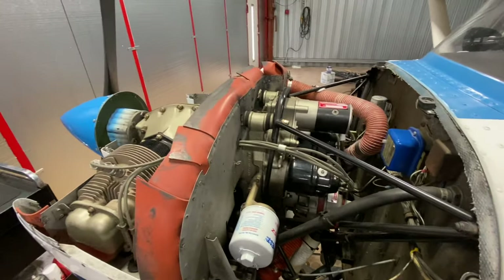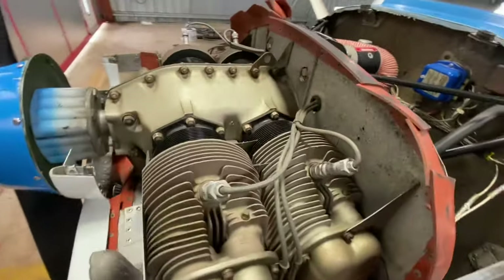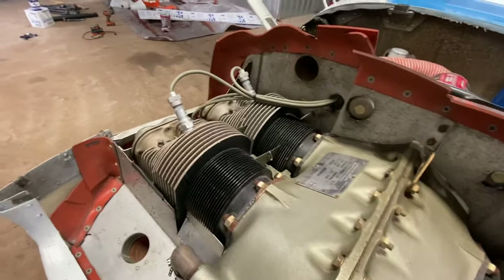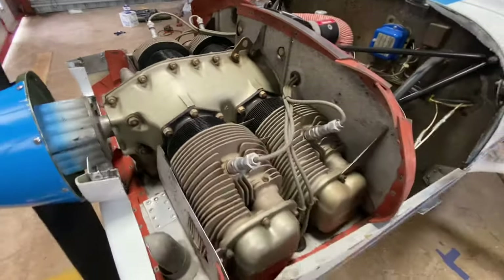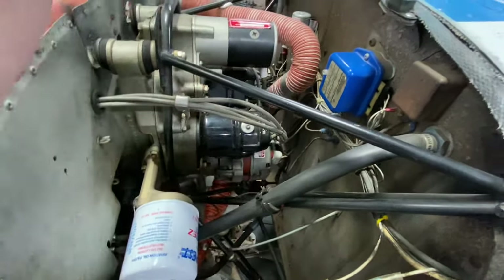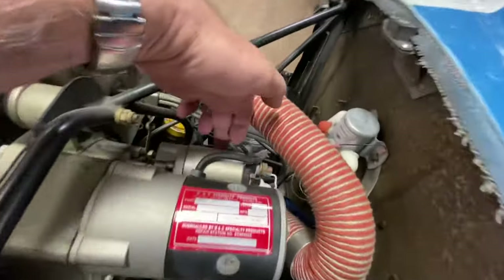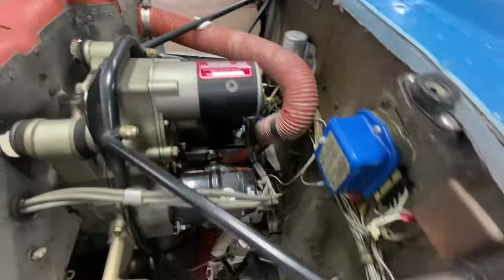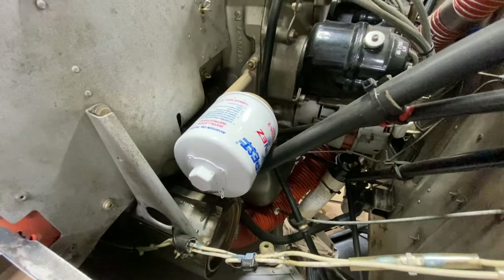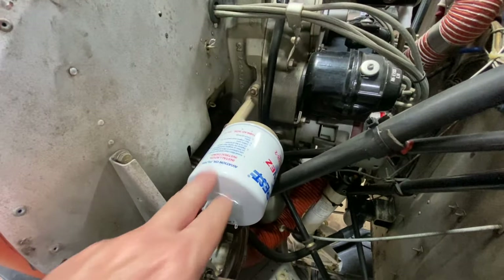With the cowling off, that's a real good time to look at your engine — check out your cylinders, any oil leaks, anything cracked, any problems at all. We've got a magneto right here, the starter, another magneto back here. Take a good look around, and here is the oil filter — I've got a neat little trick to show you with that.